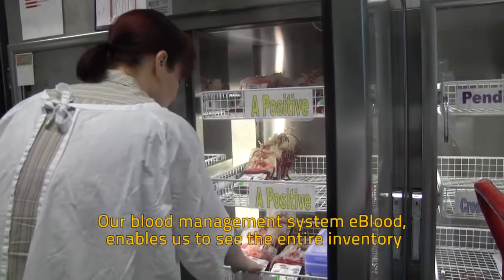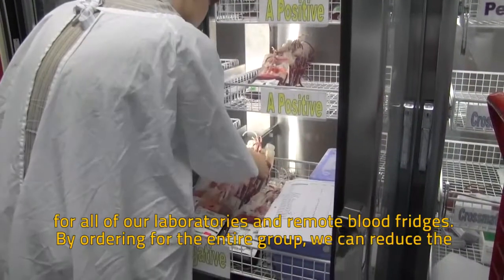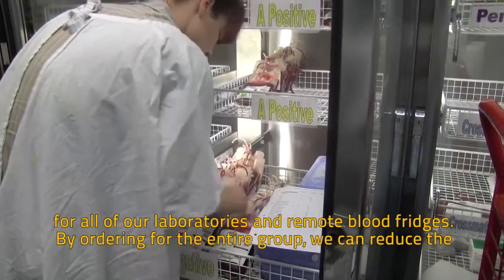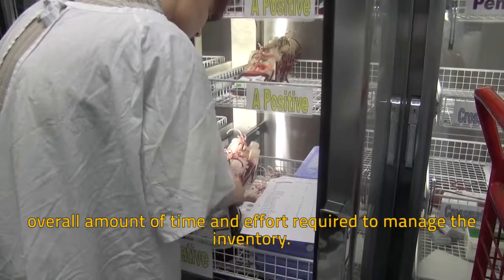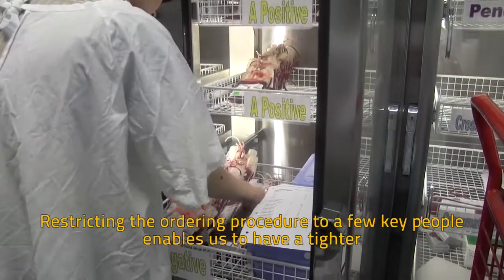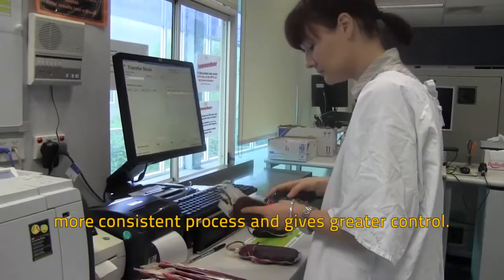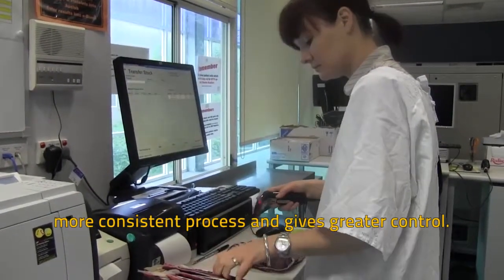Our blood management system eBlood enables us to see the entire inventory for all of our laboratories and remote blood fridges. By ordering for the entire group we can reduce the overall amount of time and effort required to manage the inventory. Restricting the ordering procedure to a few key people enables us to have a tighter and more consistent process and gives greater control.